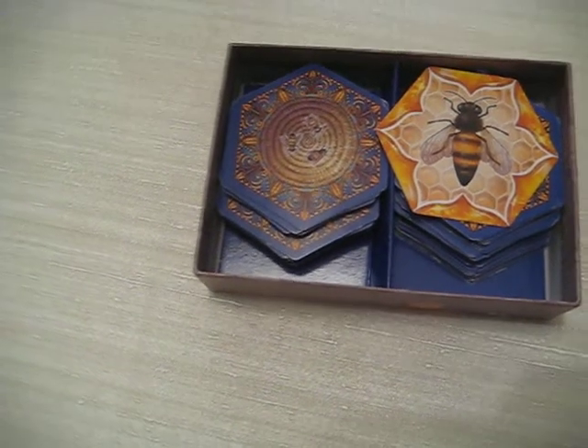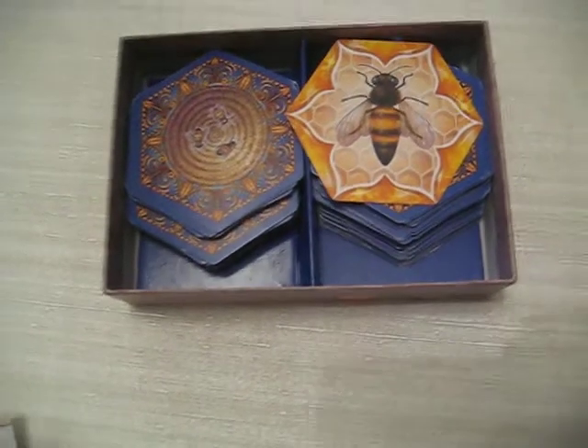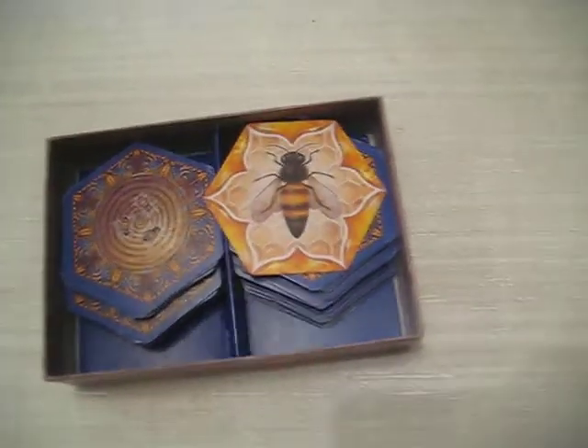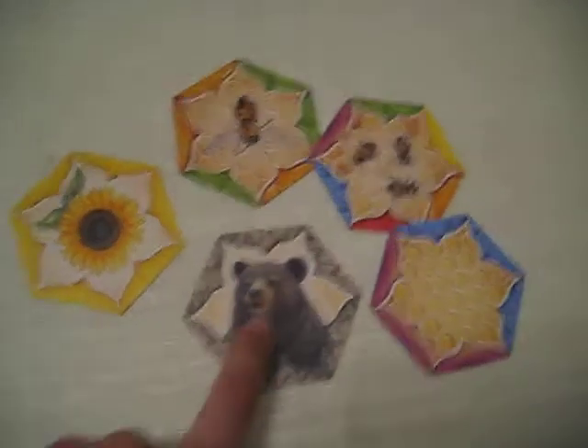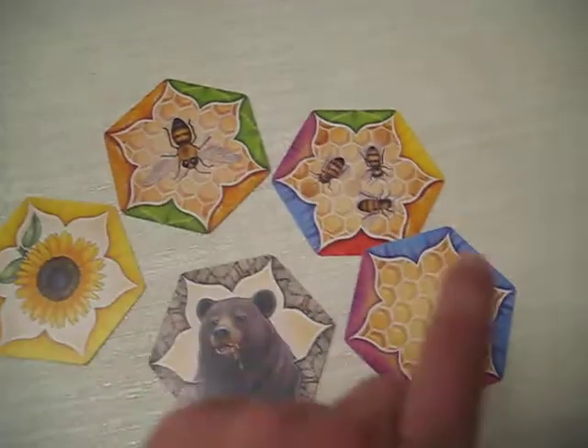The point of the game is to get the least amount of points. There are different types of cards: the Bear card, the Flower card, the 1B card, the 3B card, and the Blank.